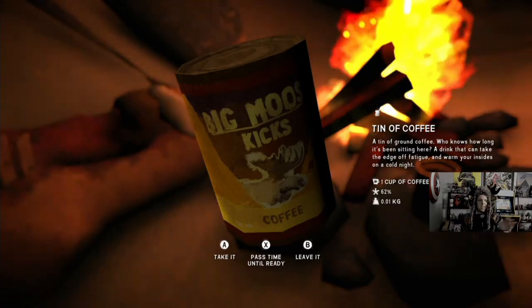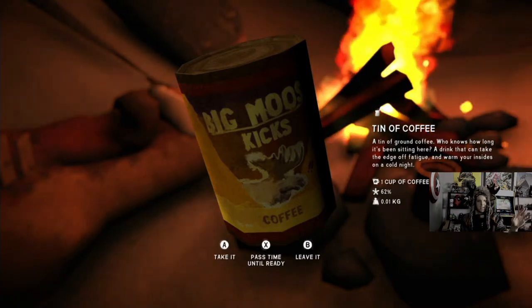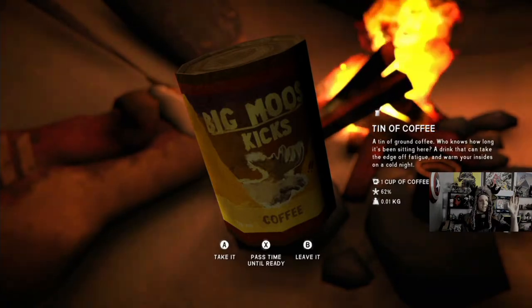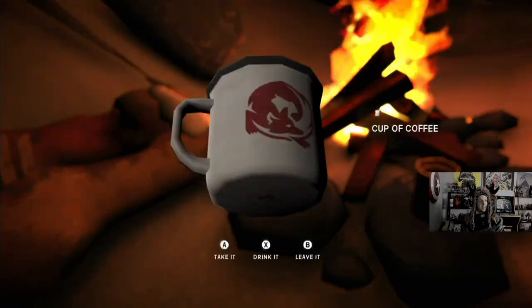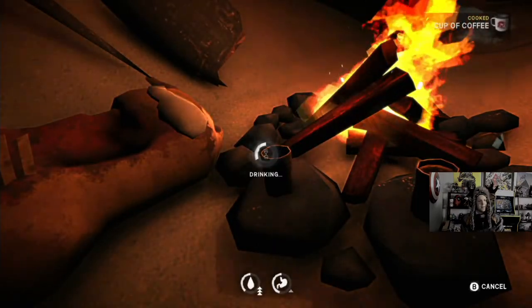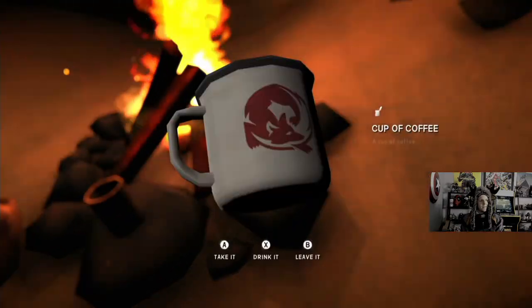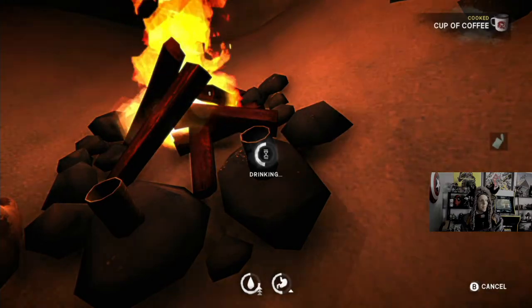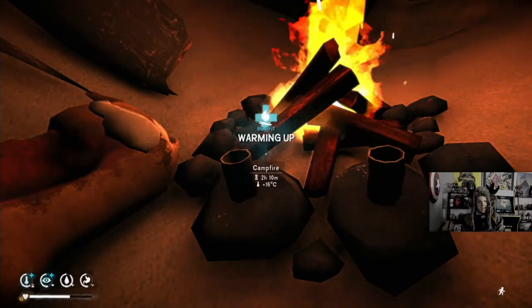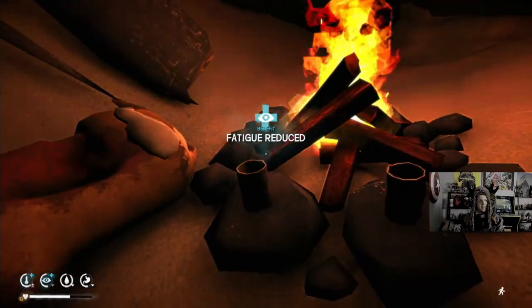Wouldn't this be the best story for Wintermute though? It turns out Astrid was never real. Like, she never came back — he just went to this island and killed everybody. Best story ever. I'm telling you, it would be good. You'd never suspect it. And then went crazy and killed everybody on the island.